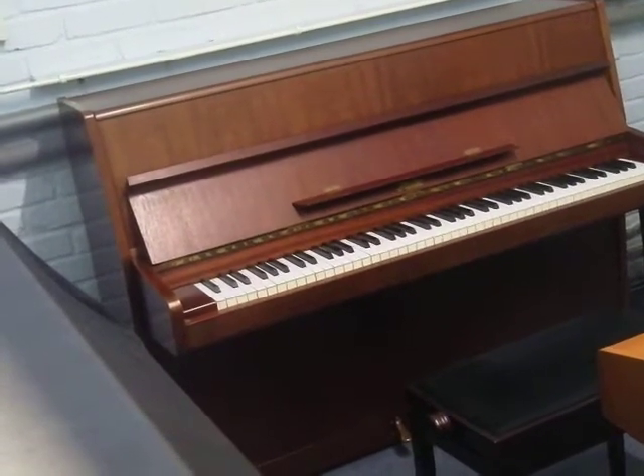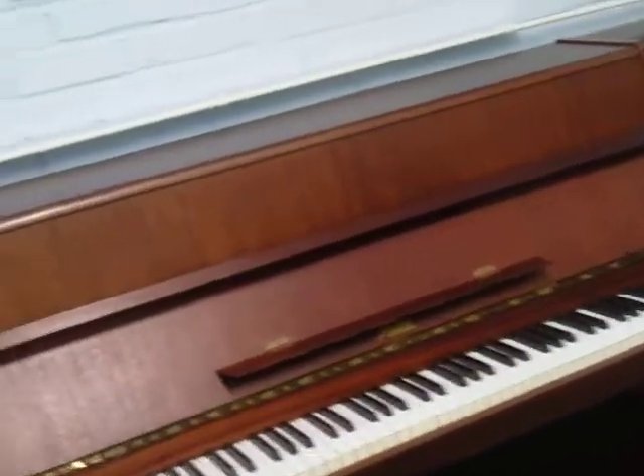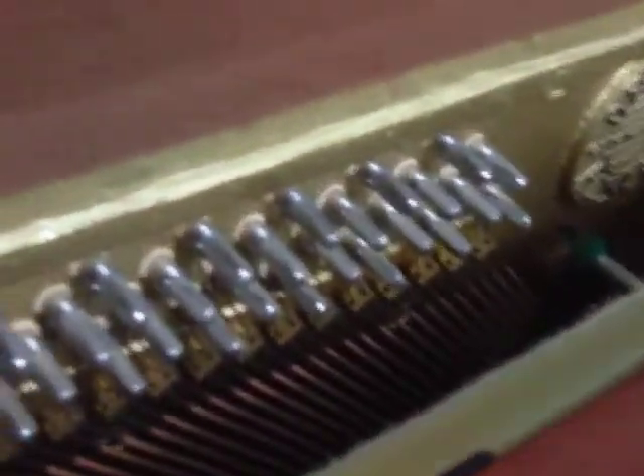So here we have a little Rosla piano, very small and neat. Rosla is actually a Czechoslovakian piano, and Czechoslovakian pianos actually have a better history than you might think. I'll just show you inside here because you can see I've reconditioned it all. I have reconditioned this one myself and prepared it, toned it and everything.